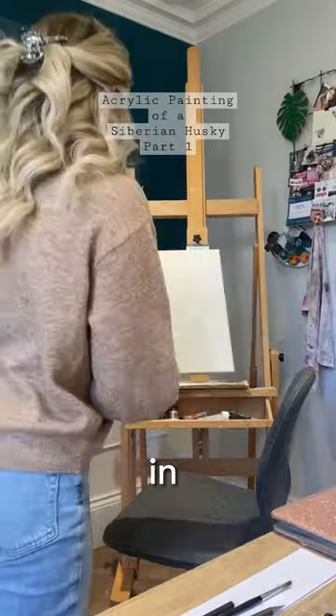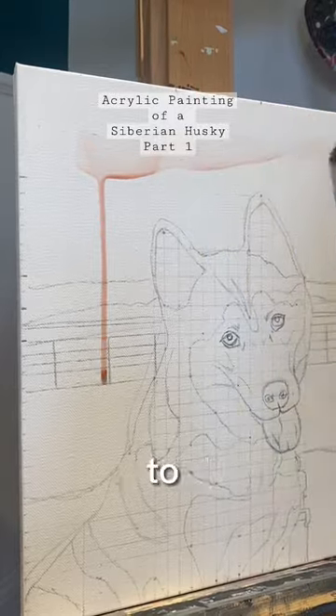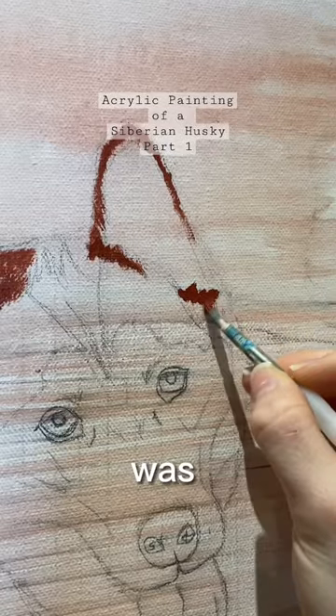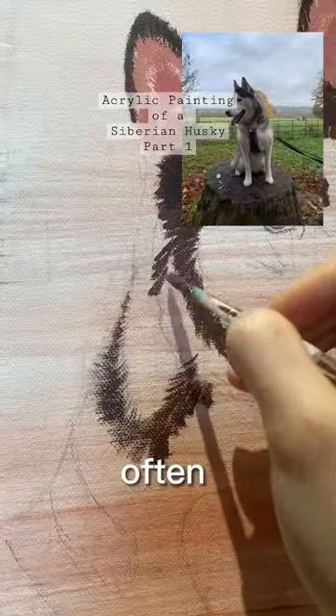This is the start of Maya's story. In January I was commissioned to create a painting of a husky, but my client asked me to merge two images together first. One was a headshot photo of the dog and the other was of a country background where they often go for walks.